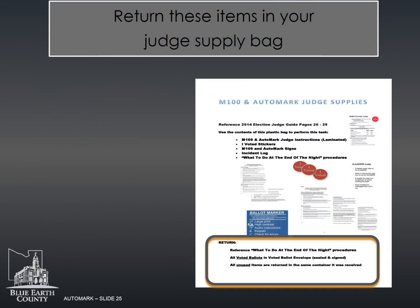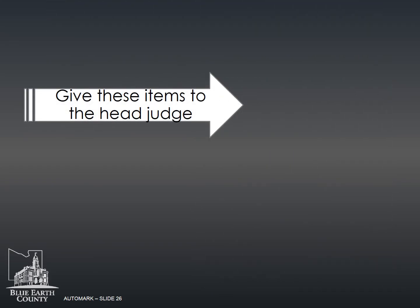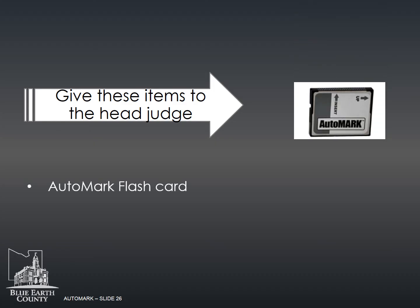In the auto mark and M100 supply bag, return the following: instructions, signs, and I Voted stickers. Give these items to your head judge, along with the auto mark flash card and incident log.